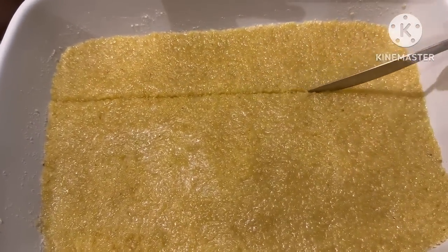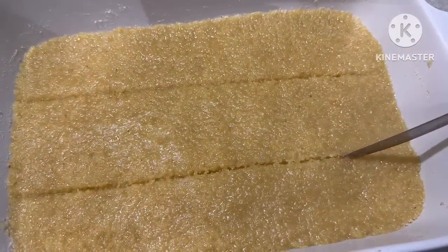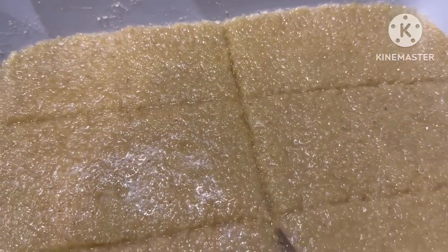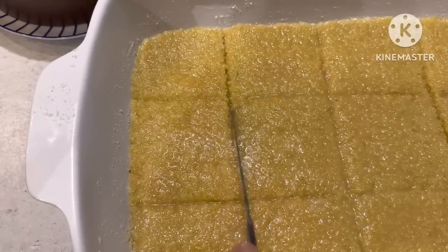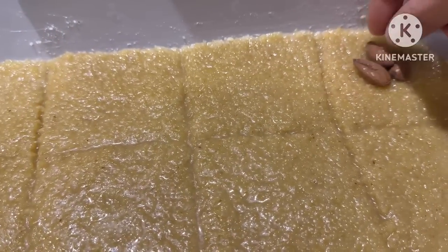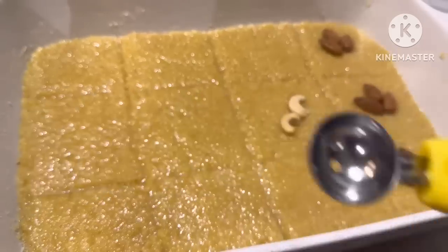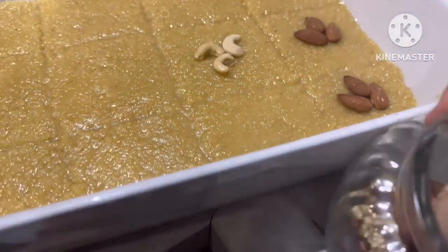We'll do everything we need to fill it. So, we do the same — we're going to do everything we need to do. I will add a little bit more of the color.